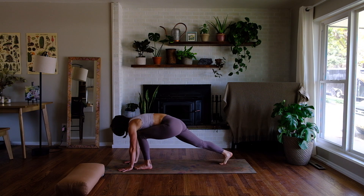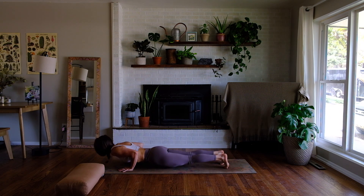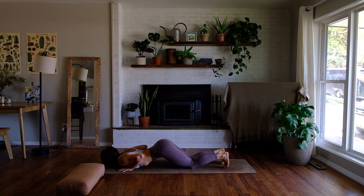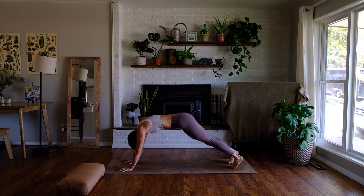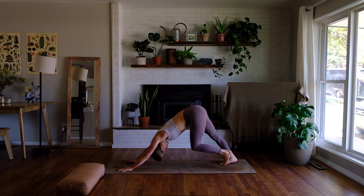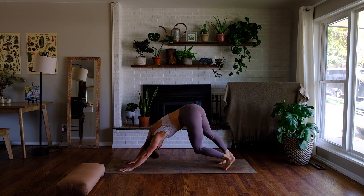Step back to plank pose. Depending on your practice, you can lower into chaturanga, or lower knees, chest, chin. Inhale either for cobra pose — untuck your toes, roll your inner thighs up — or upward facing dog, pulling your chest through your shoulders. Then roll over your toes and find downward facing dog. Take a few breaths here to pedal your feet, walk out your dog, and find some sway in your hips.